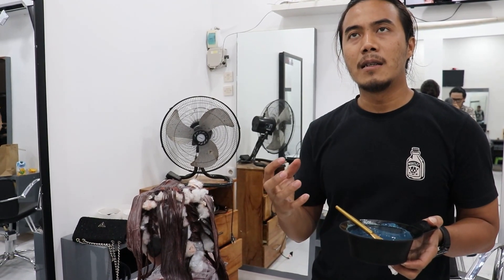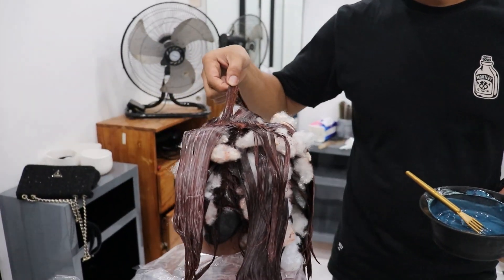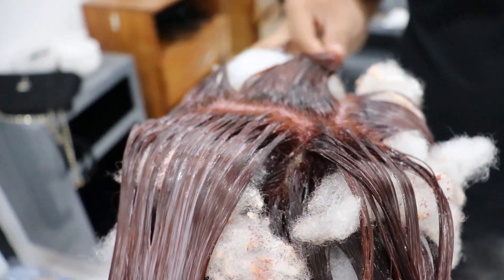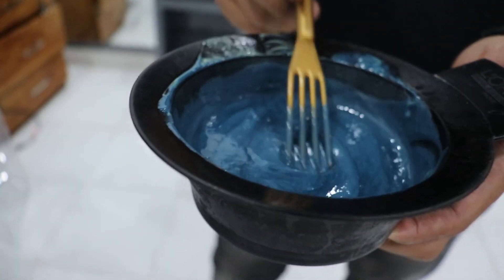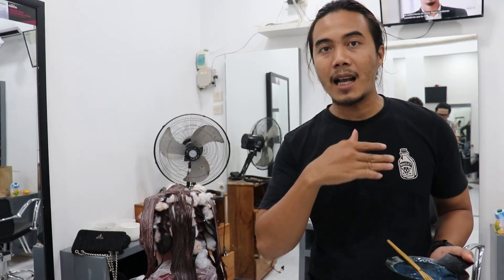Jadinya coklat kekuningan atau kehijauan. Pentingnya ini, soalnya kalau bekas semir hitam kita paksakan sampai di warna coklat agak susah. Tapi kita usahakan semaksimal mungkin supaya jadinya nggak merah. Racikannya: cat dicampur sama peroxide 10%, dicampur lagi sama sampo. Samponya itu setengah daripada peroxide. Misal bikin warnanya 30 gram, berarti peroxide-nya 90 gram dan samponya 45 gram. Perbandingannya satu banding tiga sama peroxide-nya. Kalau samponya, sama peroxide satu banding dua.